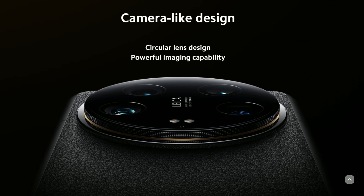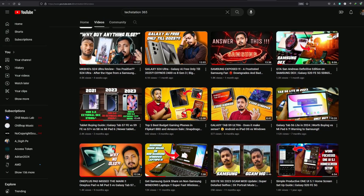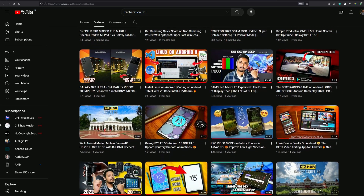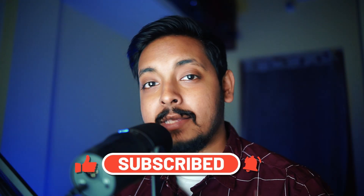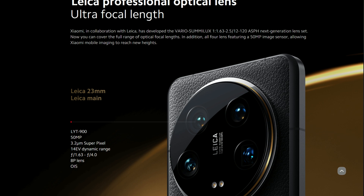The 14 Ultra's camera stack and lens combination is simply bonkers, and that's what we'll focus on in this video. But before that, if you are new to the channel, I'm Diptesh and welcome to TechStation 365. On this channel, I make videos that help you make a better buying decision and also help you extract the maximum use out of your device. Take a look around my channel — my videos are pretty unorthodox, and if you happen to like them, consider subscribing and turning on notifications. With that said, let's get right into it. Let's start with the main sensor, which is the 1-inch Sony LYT-950 megapixel sensor.